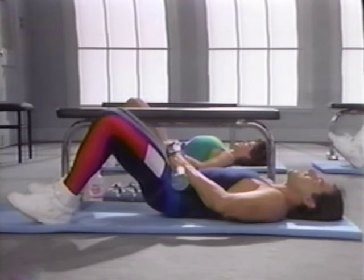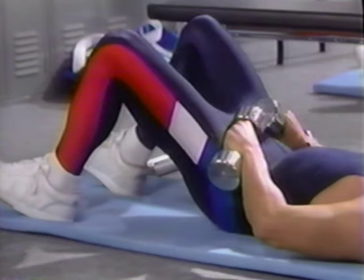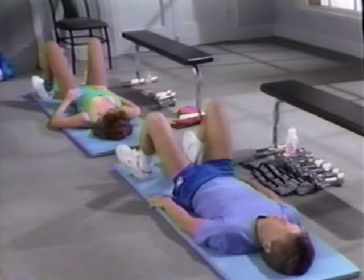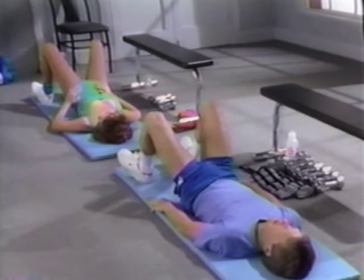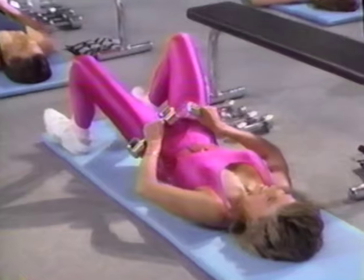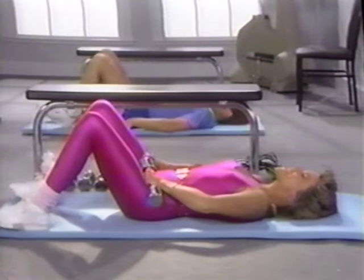Now let's go up on our heels and lift. Down, up, down, three, down, four, down, up, down. Keep the lower back on the floor. Small movement. And down. Up and down. Ten, and down. Up and down. Up and down. Up and down. Sixteen and down. Curl up, down. Curl up, down. Nineteen, down, twenty, down. Five-second rest.